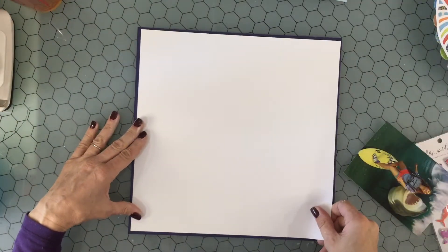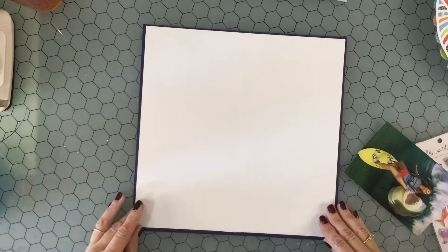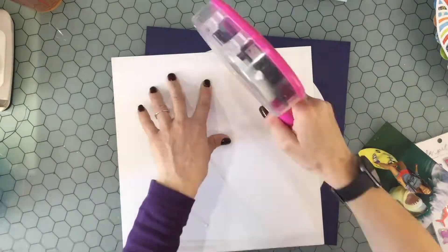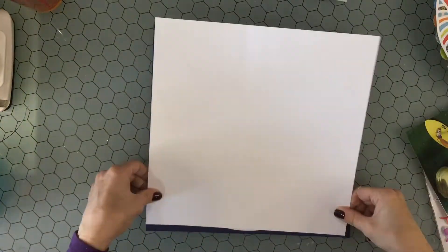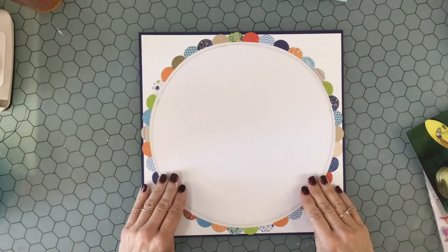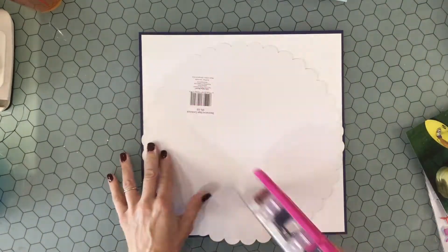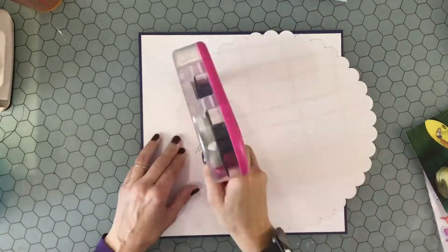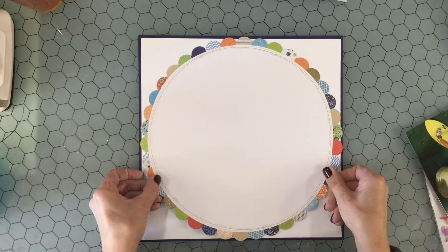Each day of this hop, we got to choose whether we wanted to do a Christmas layout or a summer layout. So for today, I'm doing a summer layout and I'm using the cut file that's called the Inner Wave cut file. I absolutely love this cut file and it was a lot of fun to work with. I will put a link to the Confessions of a Paper Addict Etsy shop in the description box.